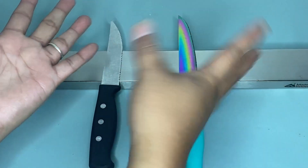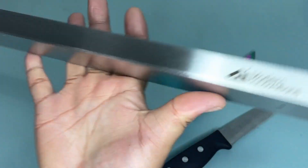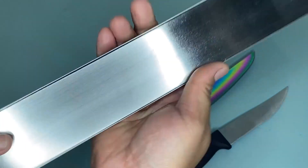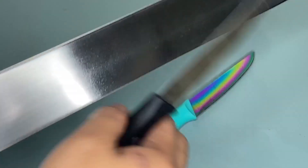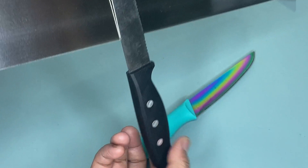Hi guys, so today I'm going to share with you my honest review about this Modern Innovations stainless steel magnetic knife bar. As you can see, we have here this magnetic knife bar and this is made of strong magnets and it is covered in elegant satin finish.